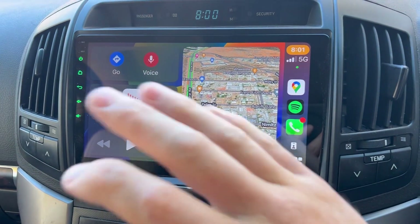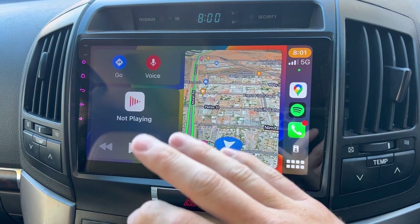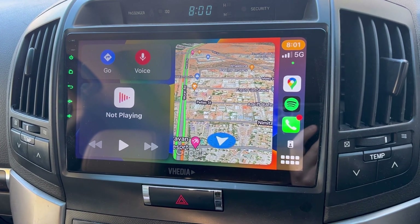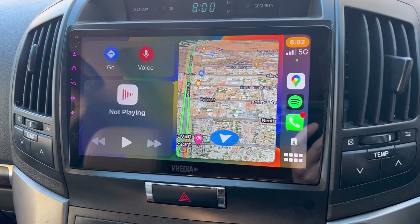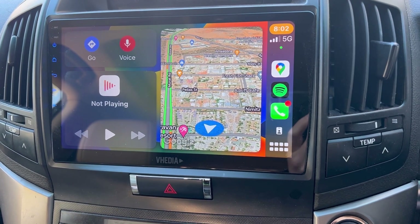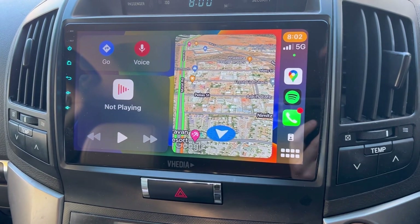Now if you're thinking you don't want that one working and want the other one working, what you actually have to do on your iPhone is scroll down from the top — you can see there's a lot of icons — and press the Wi-Fi icon. It will say 'this will turn off CarPlay,' say yes, and then turn your Bluetooth off. You do those two things because if you leave Bluetooth on, it's going to try and auto-pair again.